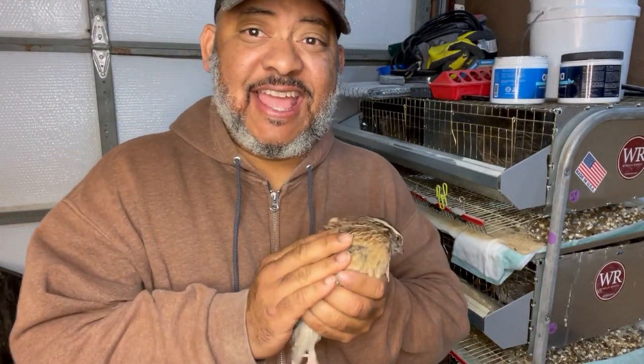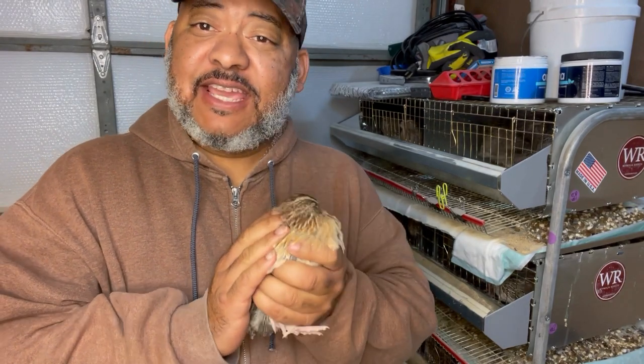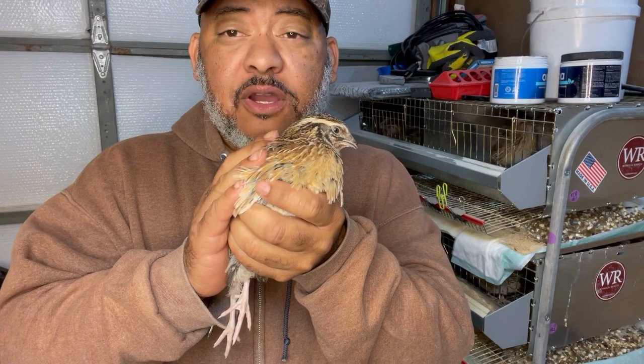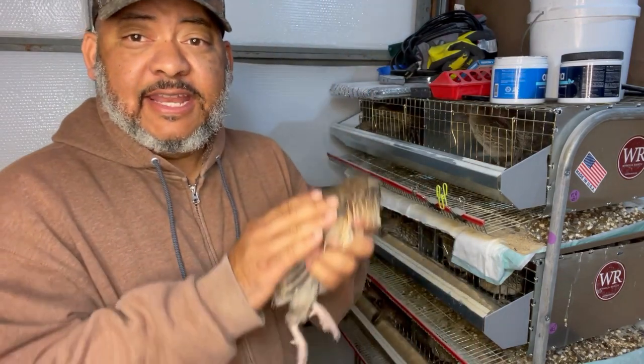How to clean quail poop trays. This is Lance from the Casey Tiny Urban Farm. We raise jumbo Coturnix quail in our garage barn, and quail poop so much.